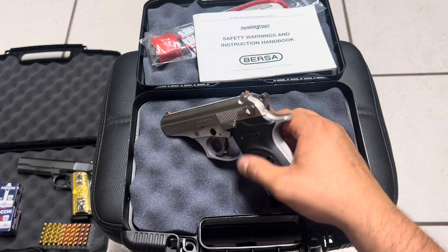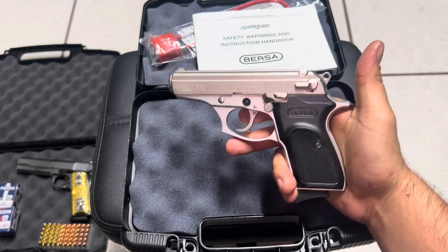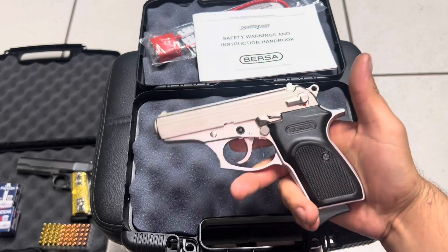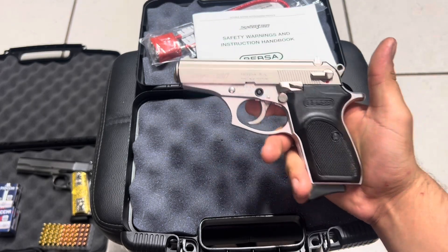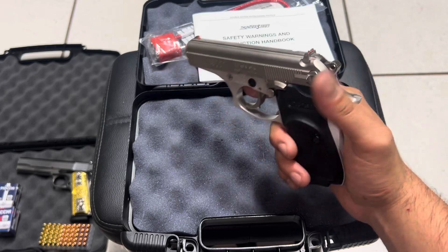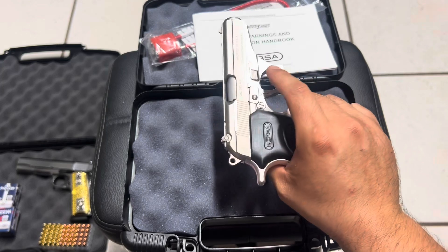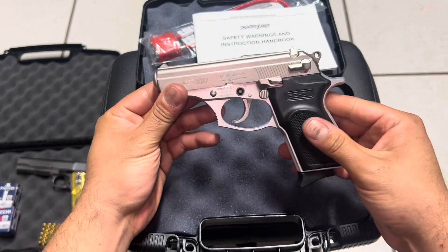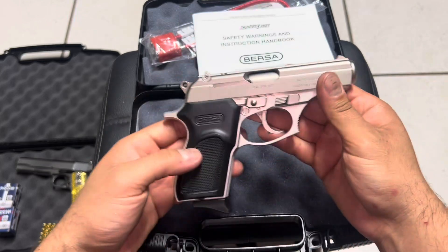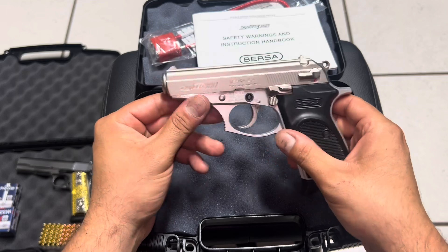I really like the style of this gun — it has the body of a Walther PP, so this is basically the same design but just a different brand. The quality feels very good, the size is great, the quality looks good. So now let's go ahead and take it to the shooting range and see how accurate it performs.